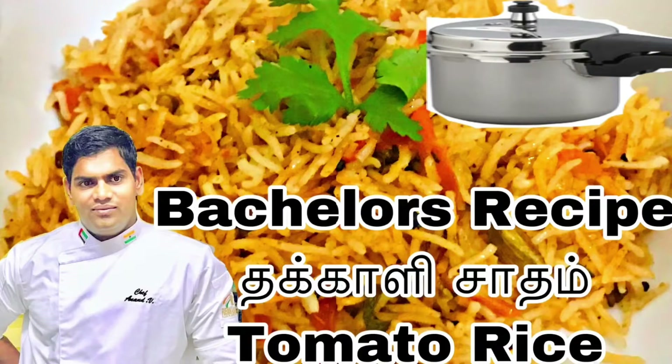Hi friends, I am Chef Anand. Welcome to my channel. Today we will see the video of Thakkalisadam — that is tomato rice.